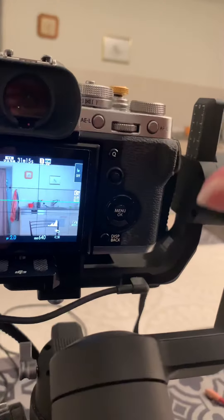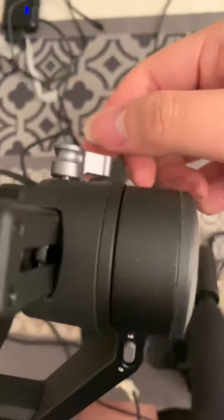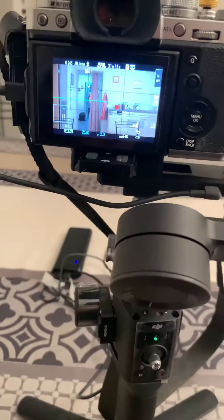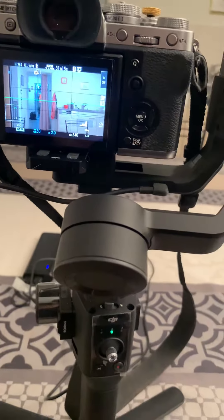I'm not going to demonstrate it because it's a headache for me to recalibrate. You have to tilt it vertically, and then there is a lock here, and you have to balance it as well. What 'balance' means is that sometimes it may tilt backwards, sometimes it may tilt forward, but it has to be centered. This is the meaning of calibrating.